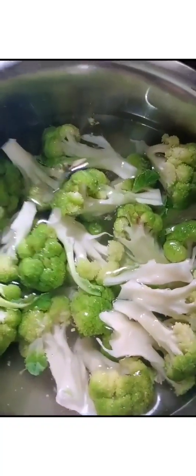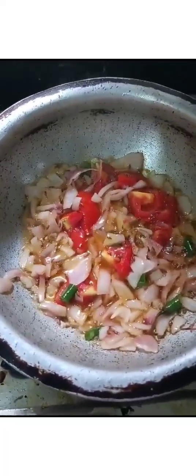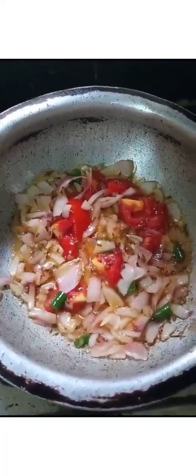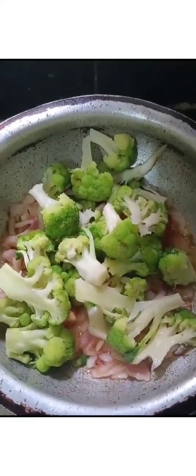I'm going to pour it in the pan, and put the onions in the pan.